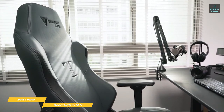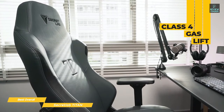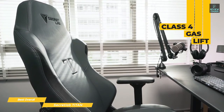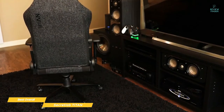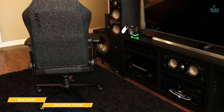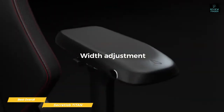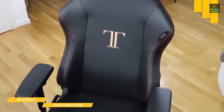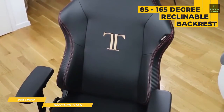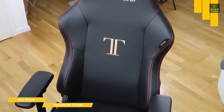The chair can also support up to 290 pounds, and the Class 4 gas lift can be adjusted to accommodate people up to 6'7 in height. The steel frame is sturdy and durable, and the padded armrests are adjustable in four directions, letting you slide them forward, back, and side to side to position them exactly where your arms are most comfortable. You can recline the back anywhere from 85 to 165 degrees, and there is a tilt lock to let you stay reclined for even more comfort.